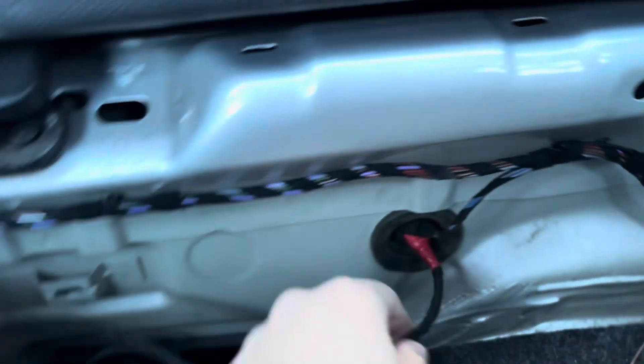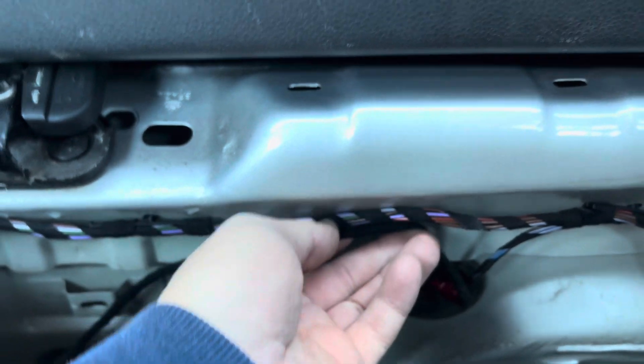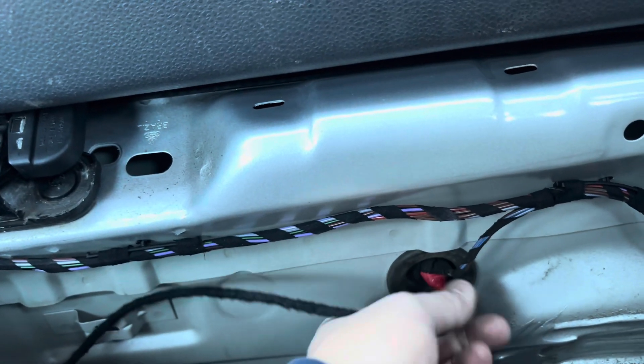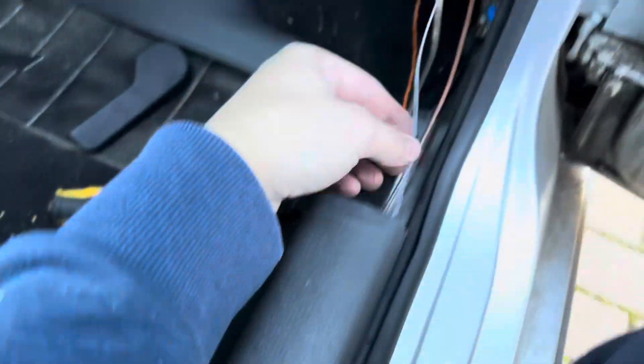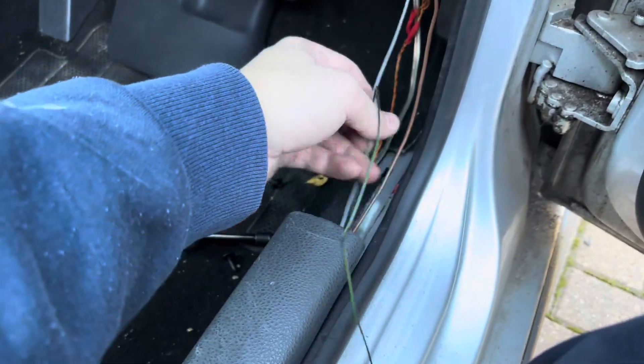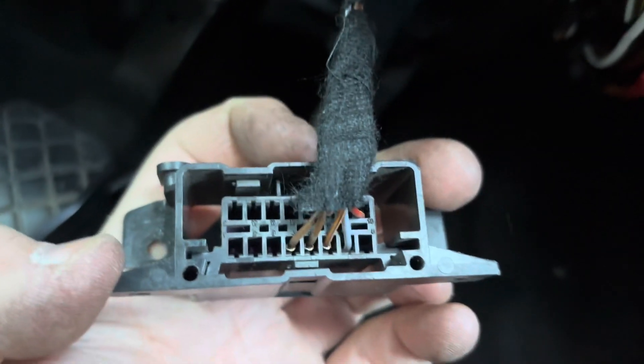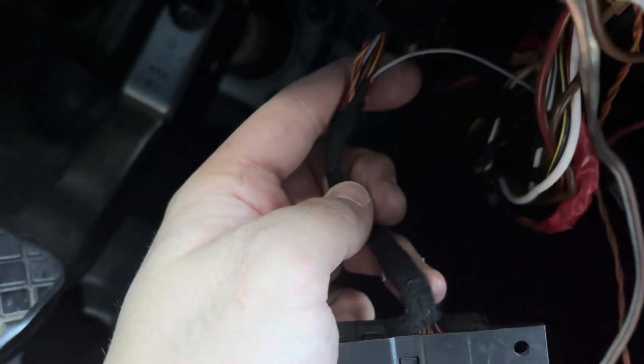Once that's done, route this wire alongside the other one to keep it all looking neat. That's the rear install complete. Next, run your wires down to the driver's footwell. The white-and-grey wire goes into pin 7 of the OBD port — the K-line pin. I took the OBD port down and piggybacked it off there.